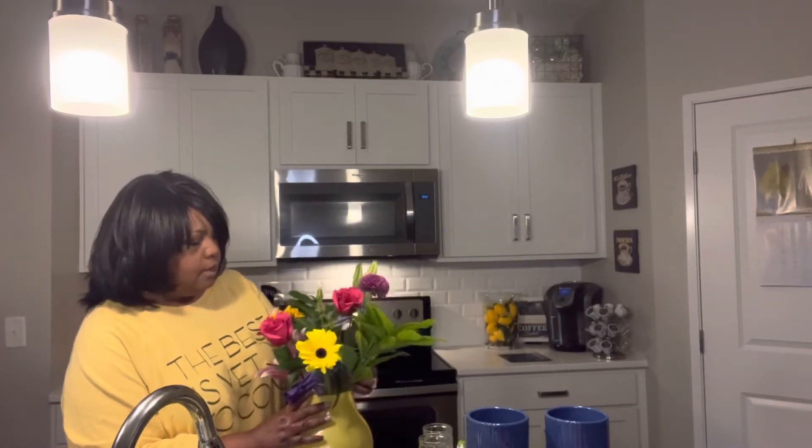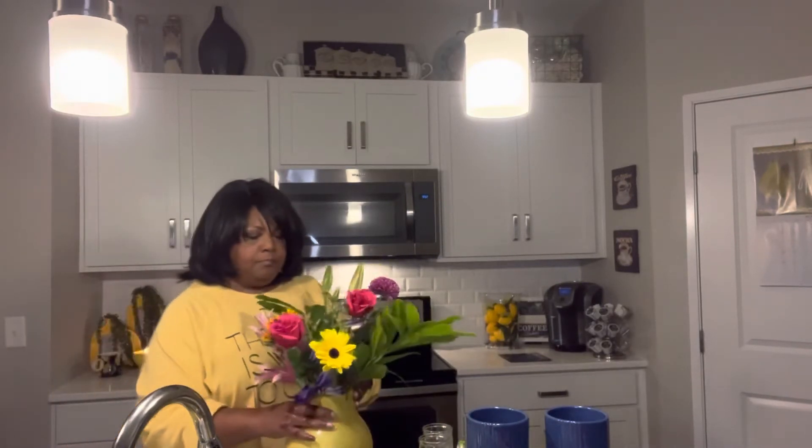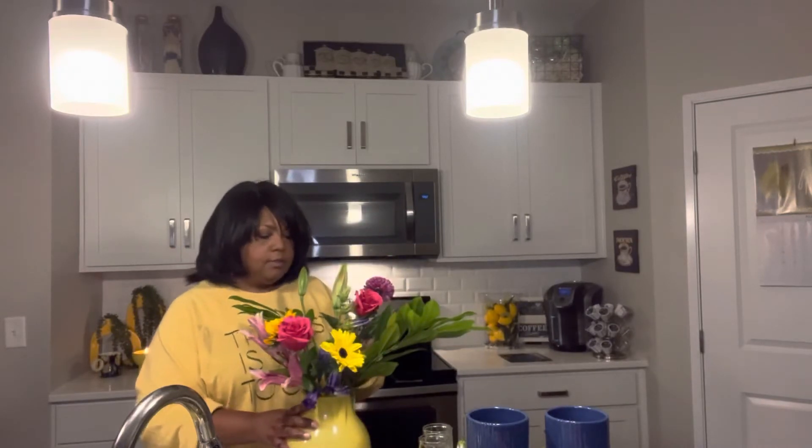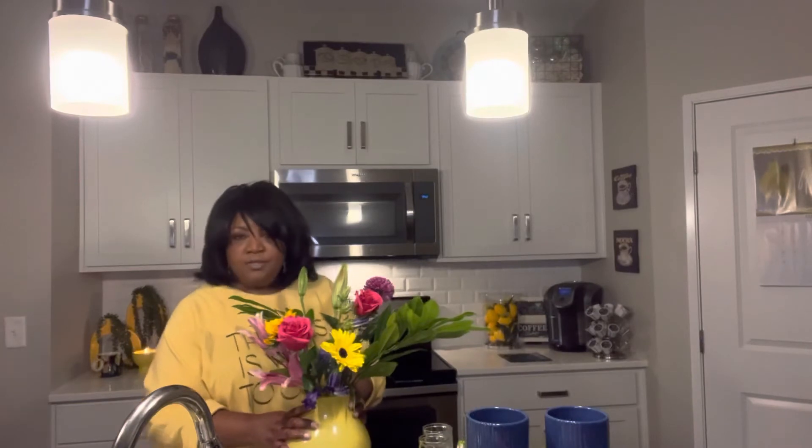Not too bad. We've got a hole right here in the center, and I think we are going to leave this as is — that's where we'll put our hydrangea when it's ready. Next, I'm going to show you a really neat trick on using larger vessels with less flowers. In this case, this was a pretty large bouquet and I really don't need to use this technique, but I will do it for the sake of sharing this trick with you.